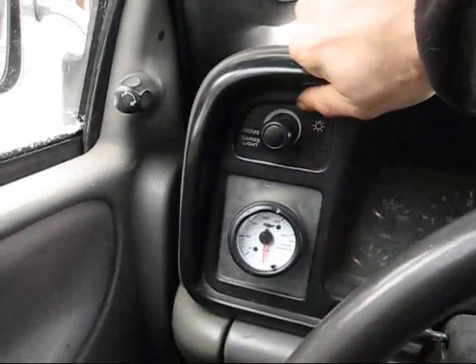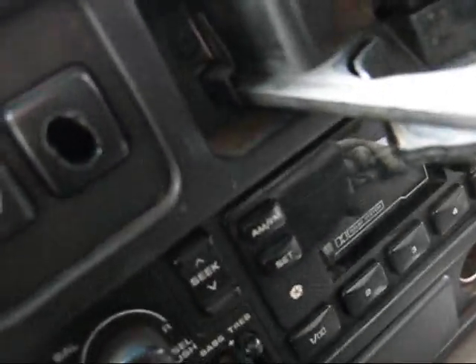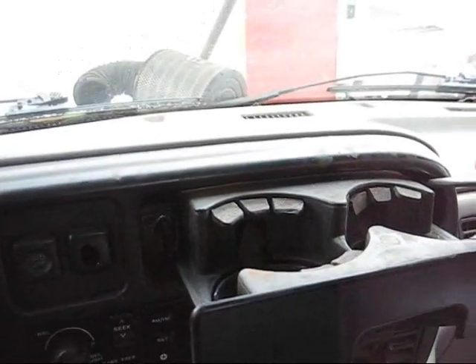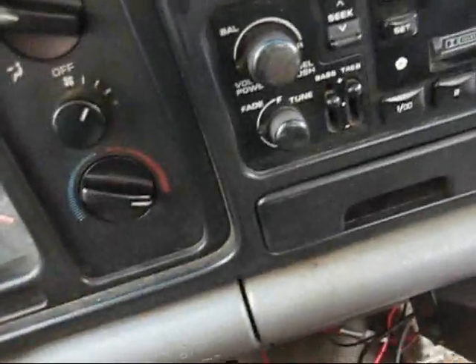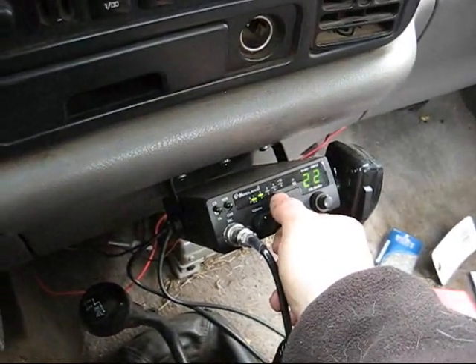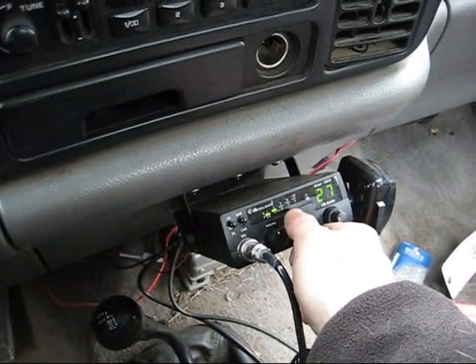I'll pull this thing off. Come on, I had it off this summer — that's why, you gotta take it. Need a screwdriver. I'll be back. Take all the dash. I wonder if anybody's talking on the CB today. Hello? Roger, Roger, Dodger. Not interference.